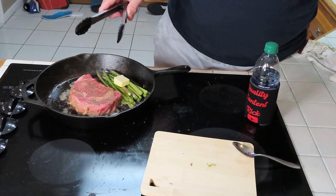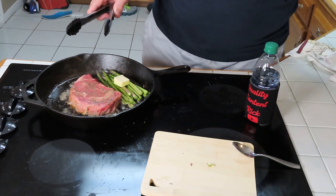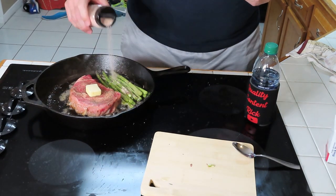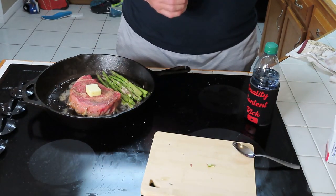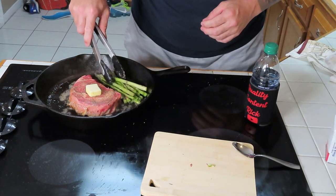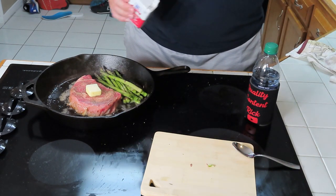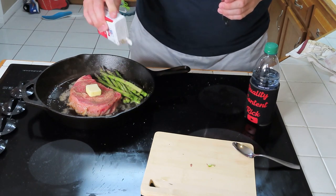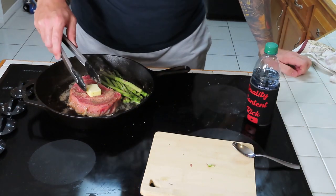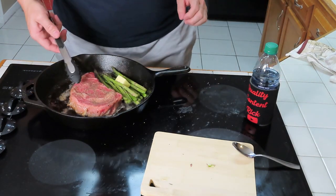Cook for about one more minute on this side. I moved my butter on top of the steak here — I opened the wrong side of my salt, dang it. That's way too much salt, oh well, we'll just have to live with it. Put some pepper on the asparagus, move our butter back over, let that melt in. All right, about time to flip it over.